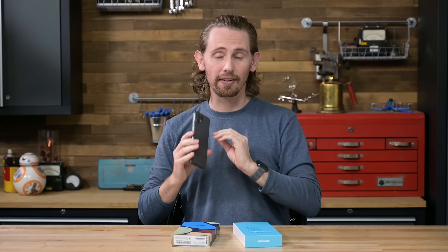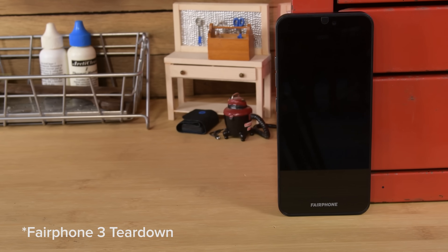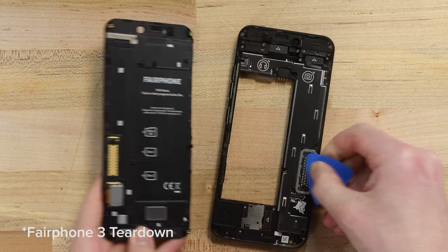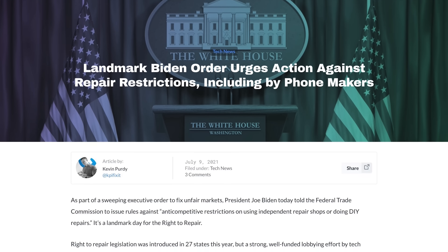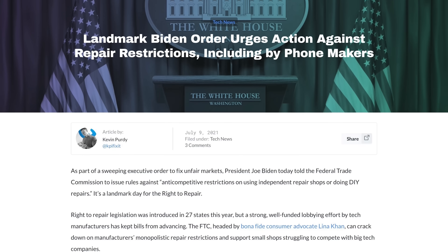For years now, Fairphone has been making very repairable smartphones. They always receive top marks on our repairability scale and in many ways they are a beacon to the rest of the industry — an example of how to create a truly repairable smartphone. And with right to repair legislation just around the corner, there's no doubt other manufacturers will be begging to copy Fairphone's homework over the next few years.